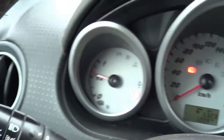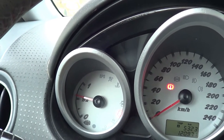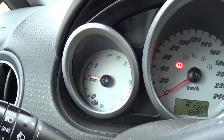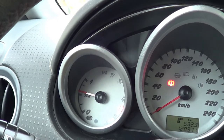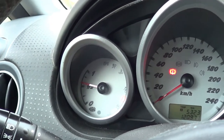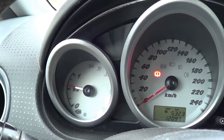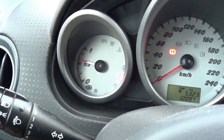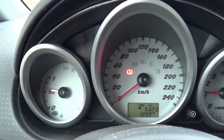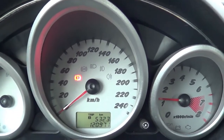The other lights are for the airbag, temperature, doors, seatbelt, and we have an ESP and a down symbol which I believe is for carrying things. The bad thing about this car — and I think I've mentioned it in my other videos — there's no temperature gauge. That warning light only comes on when there's a problem with the temperature, but by then it's probably too late.